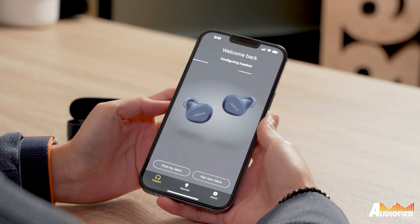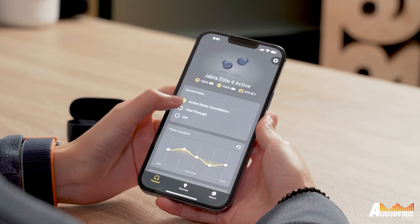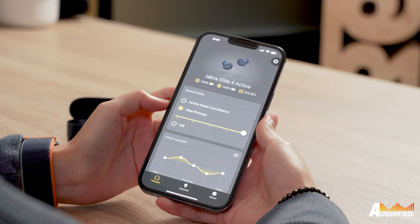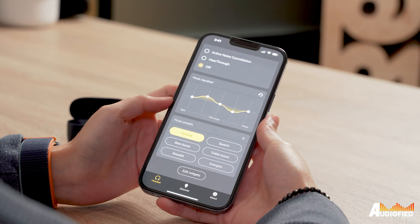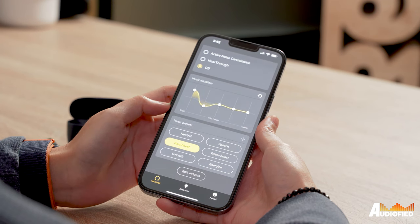Moving on to the app, it's the standard Jabra Sound Plus app. There's ANC on these, so you get the option to toggle between ANC, hear through, and off. There are music presets and an EQ feature, and that's about it — there really isn't much else to these earbuds feature-wise. They don't even have in-ear detection. That said, the ANC is pretty decent. They can't really be compared to more expensive competitors like the Sony XM4, but for the price tag, it works pretty well.